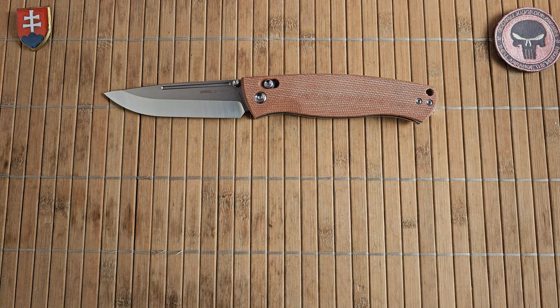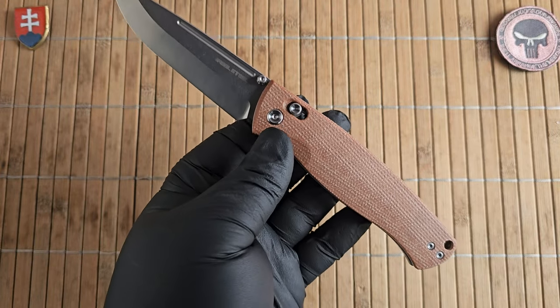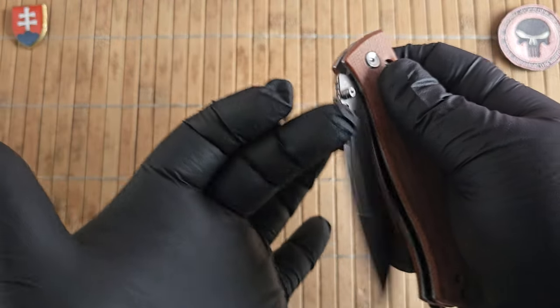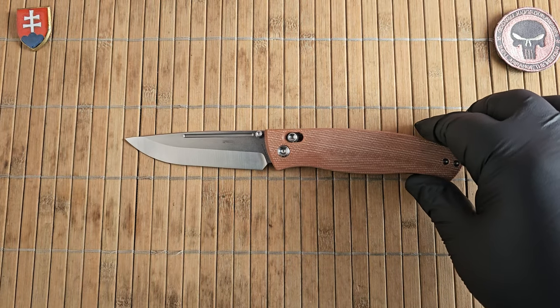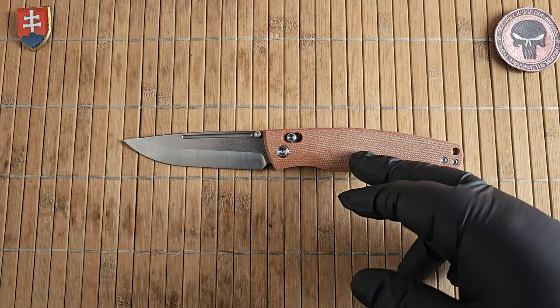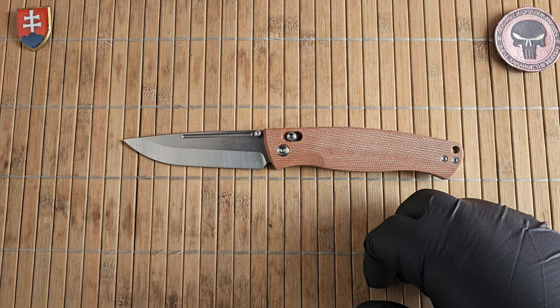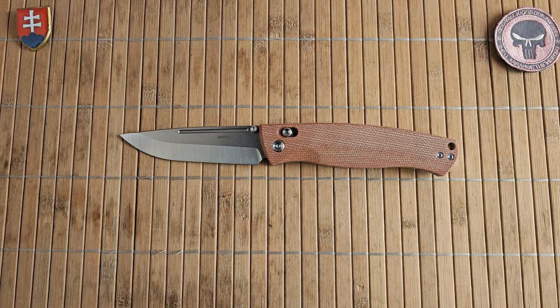Overall, a really good value proposition for such a large knife at around 80 euros or $79 — you definitely can't go wrong. If you don't mind the minor issues like the thumb studs and the backspacer, I would strongly suggest going with it. As for variants, you can get it in blue, green, and this brown micarta — no other options at this moment, but perhaps in the future. Thanks for watching, please comment below, subscribe if you haven't, and have a wonderful day.